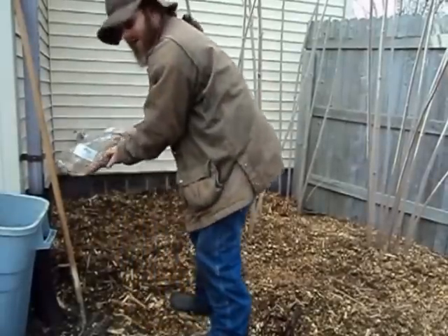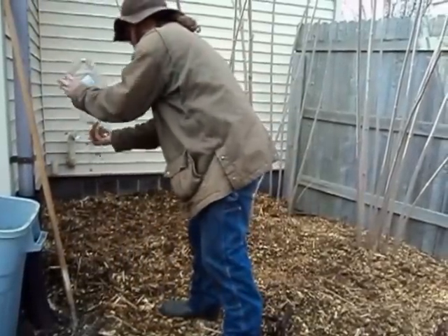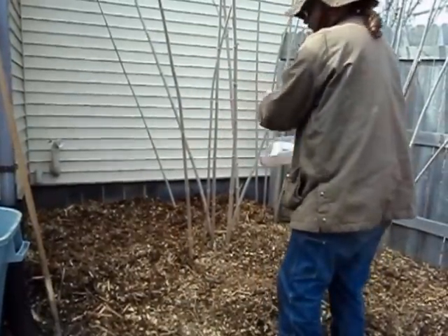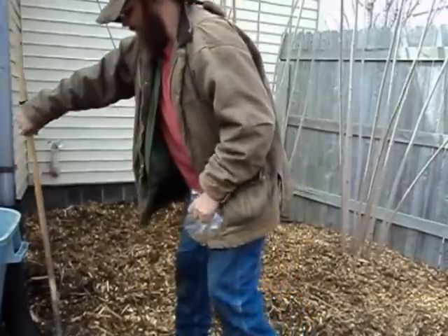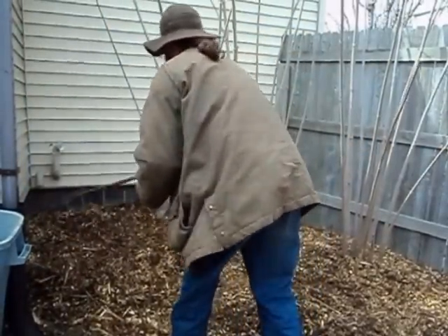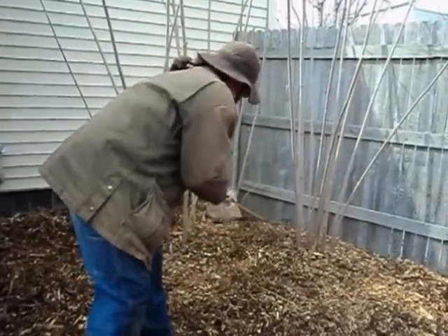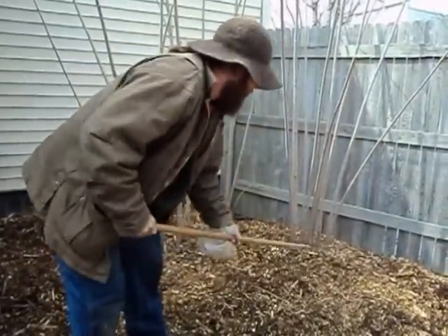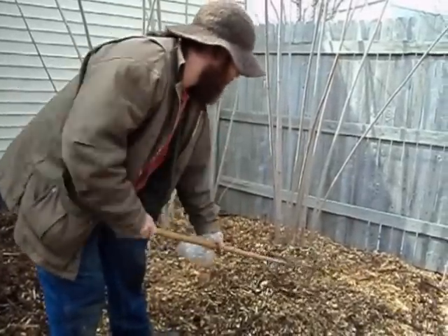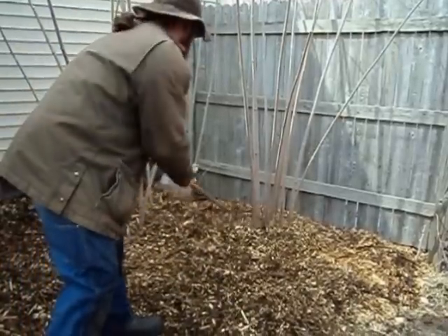This is a fairly shady area — it's on the north corner of our house, and so they should do fairly well here. What I'm going to do is just give it a light raking to work them in. Rather than have them sit on the top of the surface and dry out, I like to work them into the moist chips and let them start doing their thing.